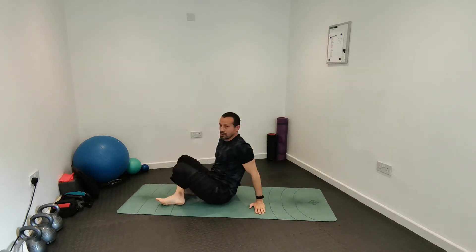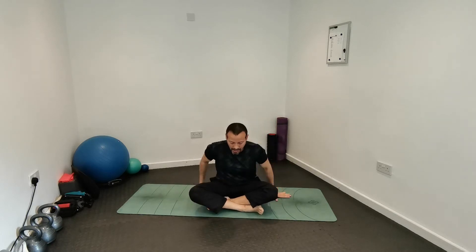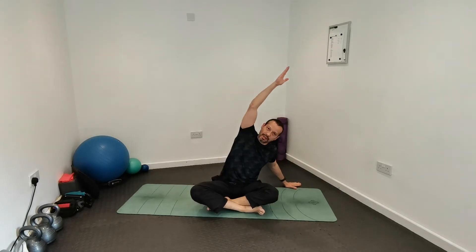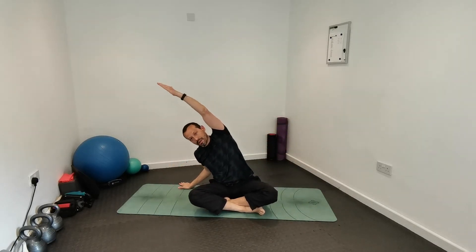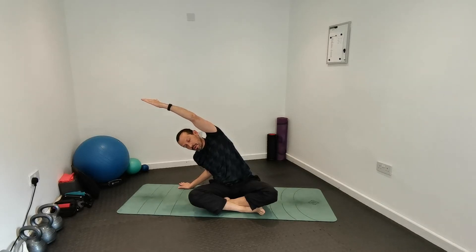You can either cross your legs or bring your legs forward — feel free to sit a little bit higher. We're going to move the spine now, so keep the body tall. We'll start with lateral flexion, moving side to side: reaching up and out, back up and out to the other side, up and out.